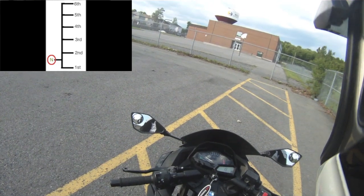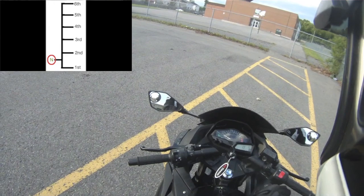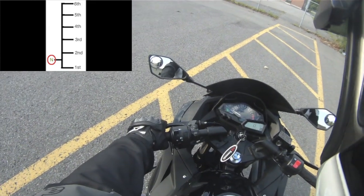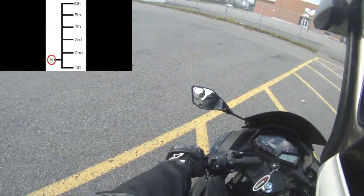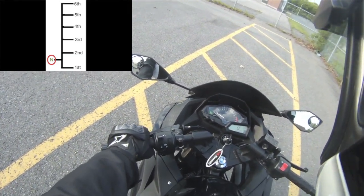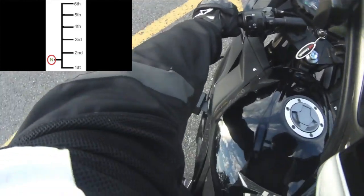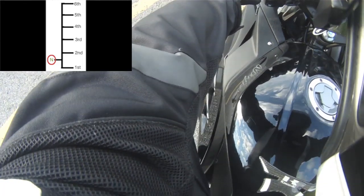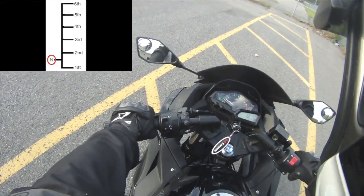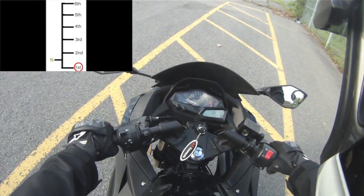In neutral I can go as hard on the throttle as I want - I'm not going to go anywhere. Now to shift to first gear: hold in the clutch - the left lever - all the way. Take my left foot off the ground to hit the shifter. First gear is located below neutral, so push down on it. Now I'm in first gear - you saw the neutral light shut off.